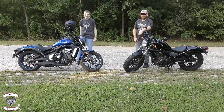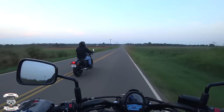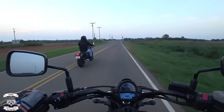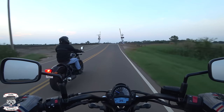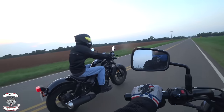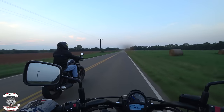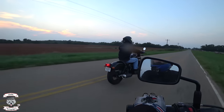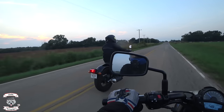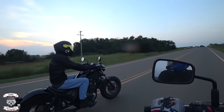Honestly, I love the Rebel 500. The biggest difference I noticed was the weight — it was easy to distinguish, it's much lighter. Those fat tires on it just make it feel nice. Once the seat is broken in and once you actually start getting going, it's nimble, it is quick for what it is. It is a 500 and I absolutely enjoy it.